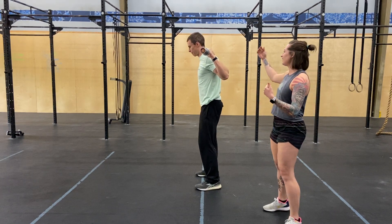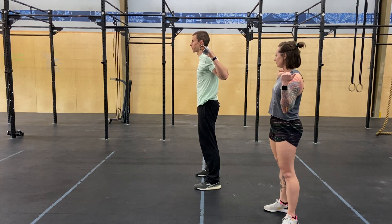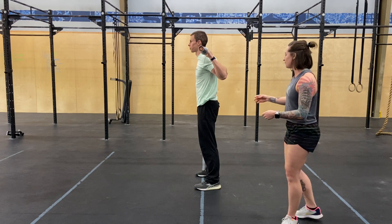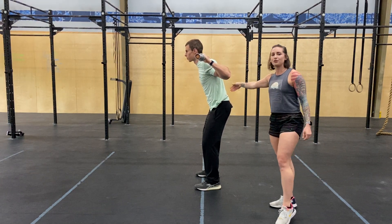Here are our back squats. Zach has that bar right on the base of his traps, nice and snug close to his body. The very first movement he's going to make is a break at the hips — those hips go back behind him, shoulders go forward enough so that he can keep a nice neutral spine.